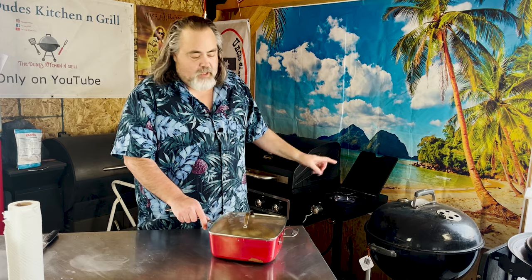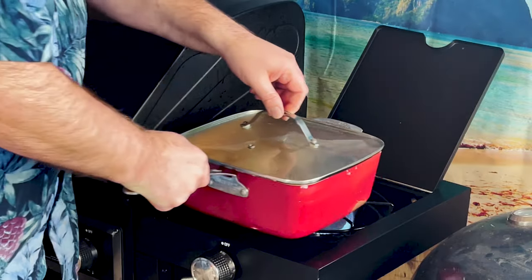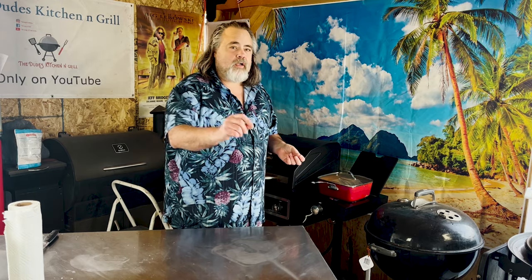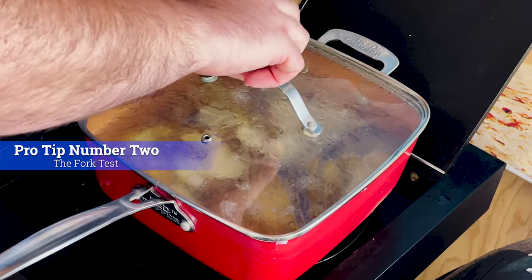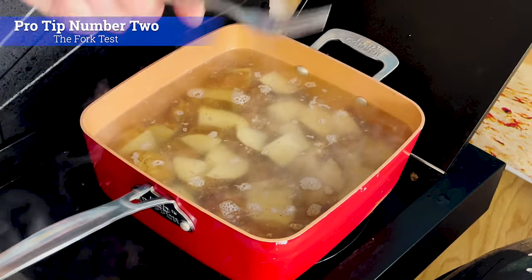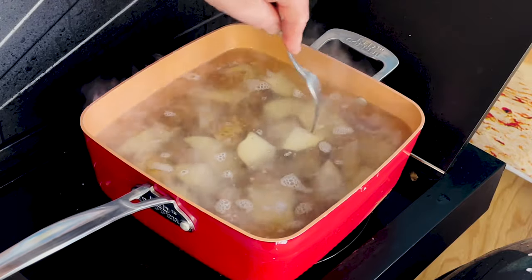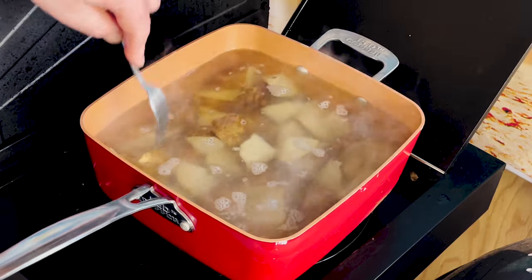We have our heat source going. I've got the potatoes in here soaking in water — we're just gonna put it over the heat source with a lid on, of course, and let them cook until we can put a fork in there. You know the fork test — just put the fork in there, it goes in and comes out easily, we're good. I'm guessing you all know what the fork test is, but for those who don't: just take a regular fork, put it in the potato, and if it doesn't take much effort to push through, your potato is done or damn near.